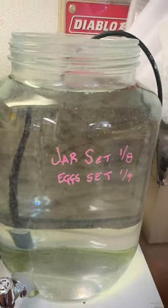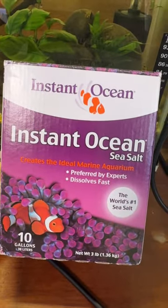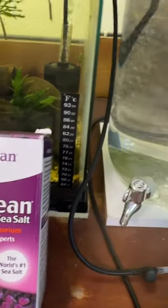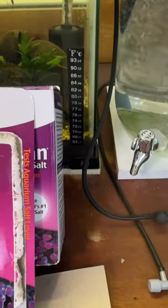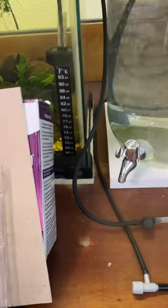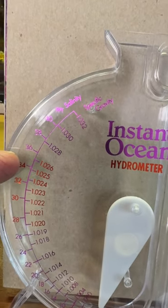Knowing this was coming, I ordered the salt he was using — Instant Ocean — from Amazon, and I also bought one of these hydrometers. We went to PetSmart later that day and I saw it on the shelf. What he said on his YouTube channel is that the salinity, the specific gravity, comes out to somewhere around 1.024 to 1.025.